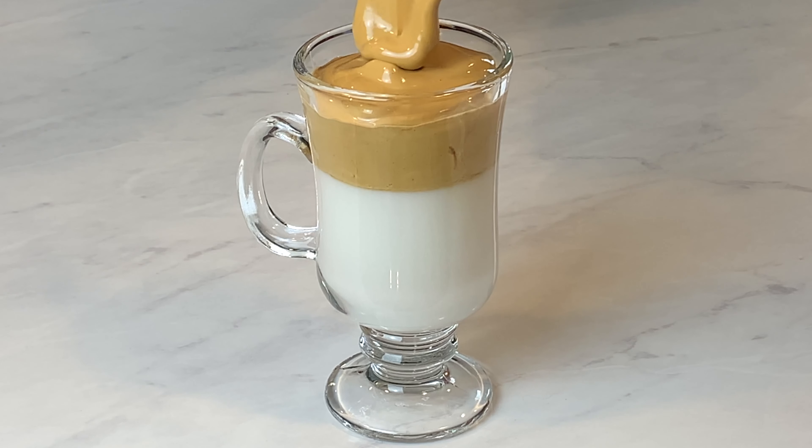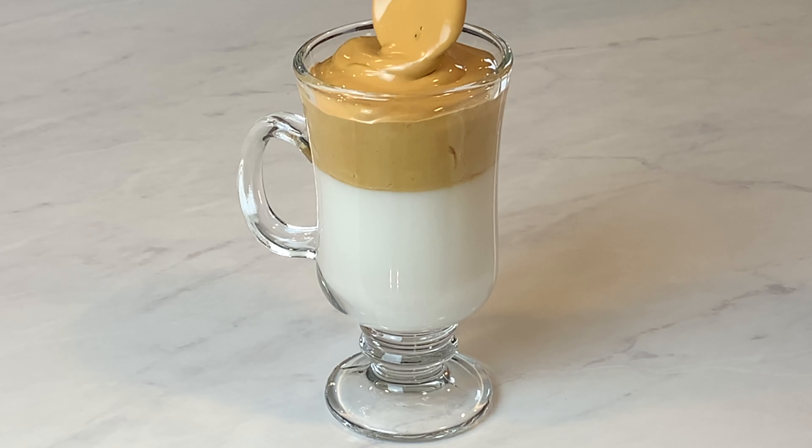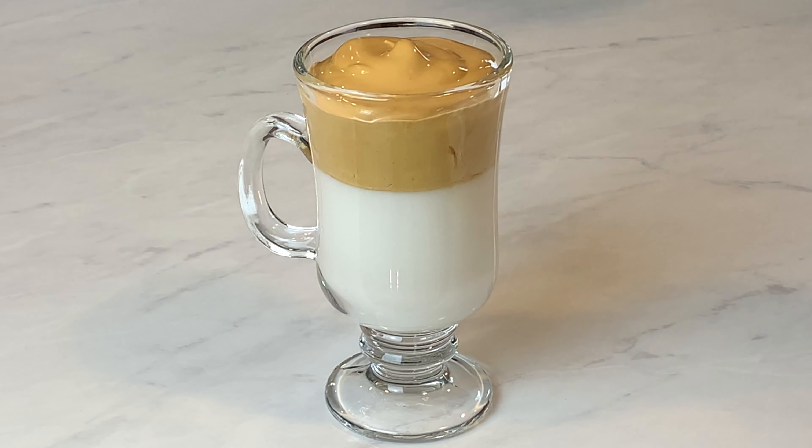Welcome to Gluten-Free Gourmet. Today I tried my hand at the internet sensational Dalgona coffee. It was really simple to make and it was actually pretty tasty too. So let's get started.